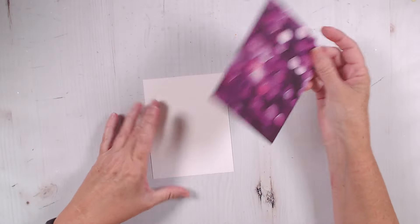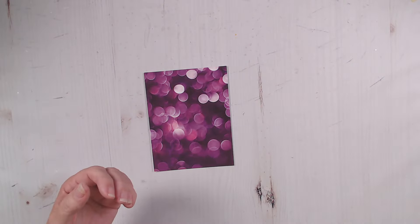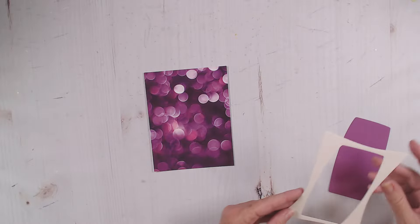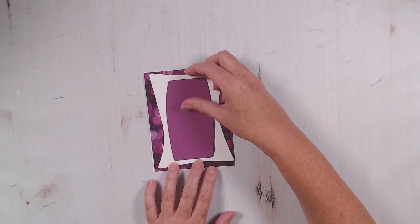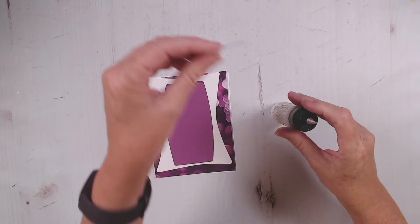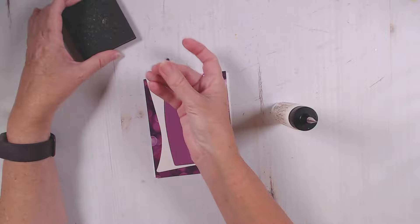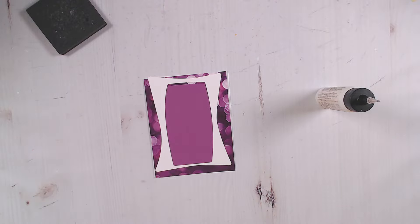Now that you've seen the products, I have most of my pieces all cut out here. I went ahead and cut the purple bokeh paper down to four and a quarter by five and a half. I cut out the retro frame dies in white and one in solid purple, and I'm going to go ahead and glue those together. This is going to be my card base.